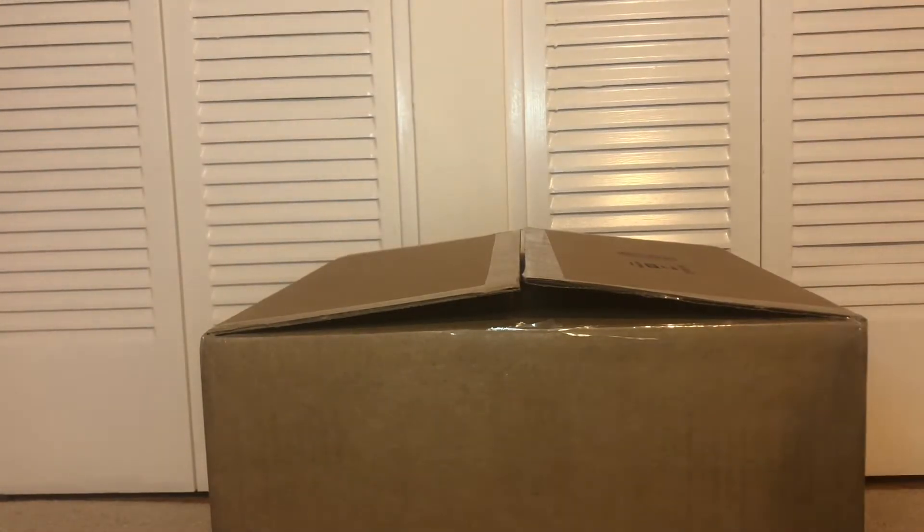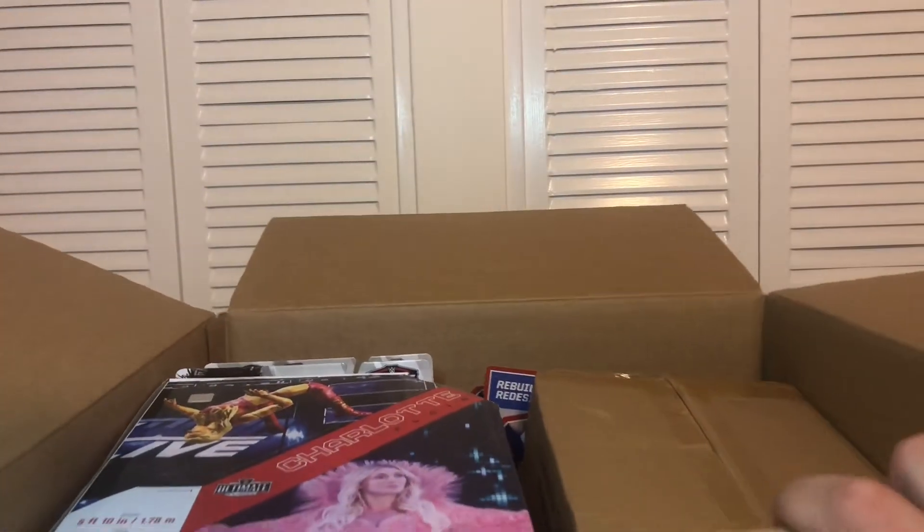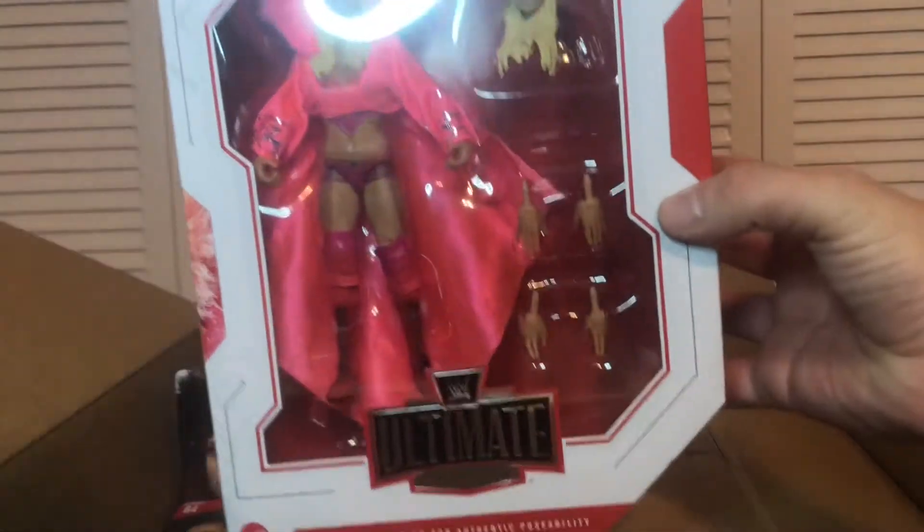Alright, next up. I already opened this package to make sure everything was there. In this package I got Charlotte Flair Ultimate Edition.